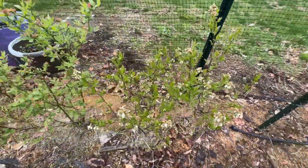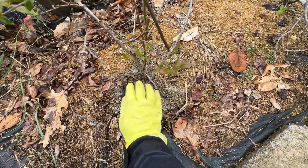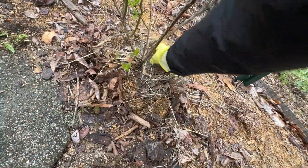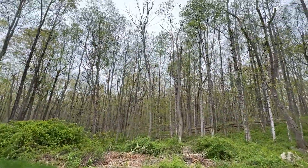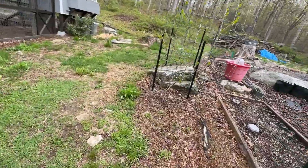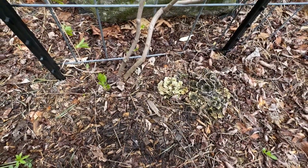And here are our blueberry bushes. It's absolutely beautiful out today. Not really. And here are our kiwi vines. I'm just going to be putting some of this around the base of the plants here.